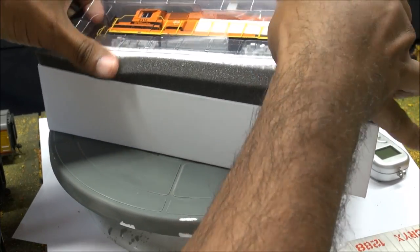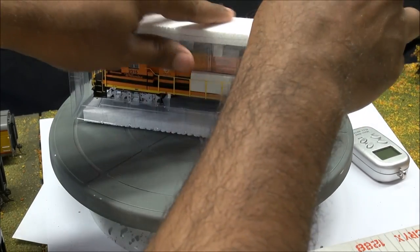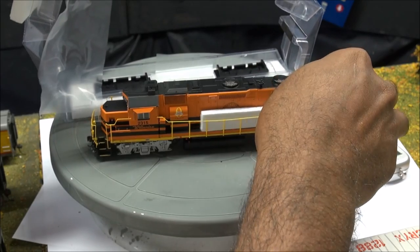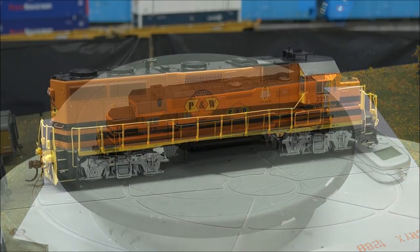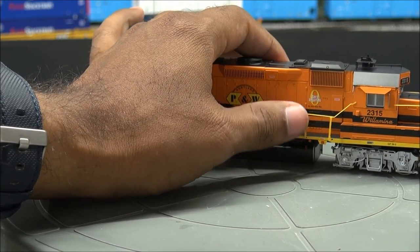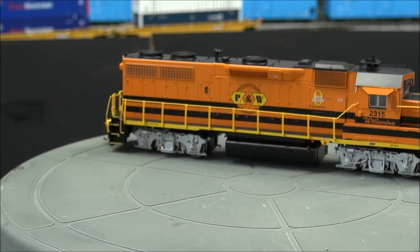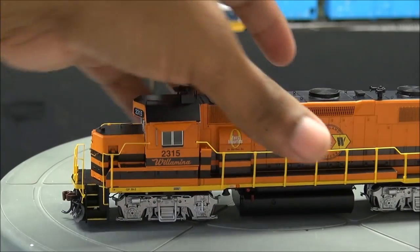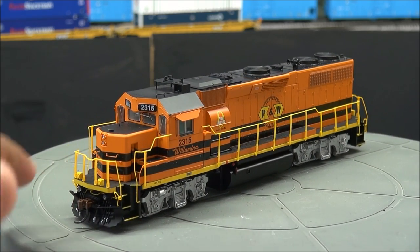Last but not least, probably the most important thing you came to see — the locomotive — which I'm going to unbox before your very eyes. I always pride myself in pulling things out of the box and seeing how they are. Here's a little situation with the handrails: the stanchions have popped out of the pilot holes in three locations. We'll just pop those back in. They will pop back out if you don't glue them — a little wiggly. That kind of reminds me of early Athern stuff, but it's not a huge deal.